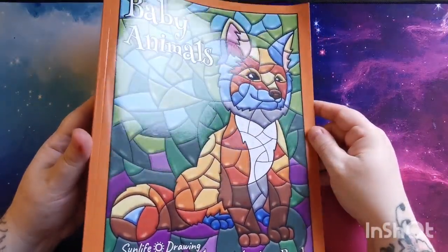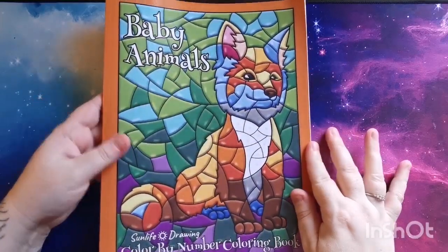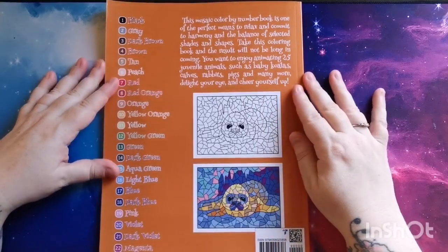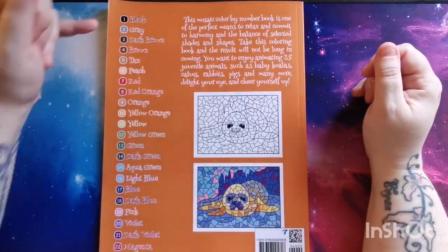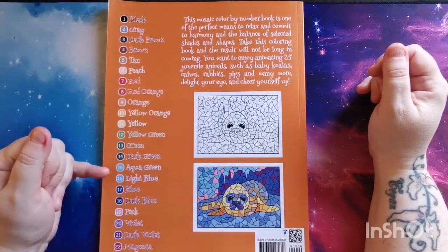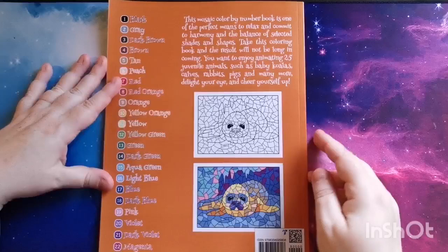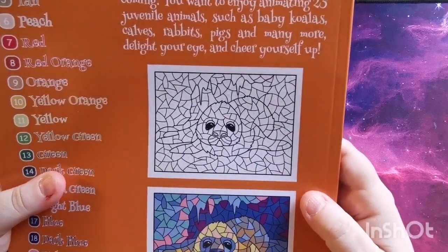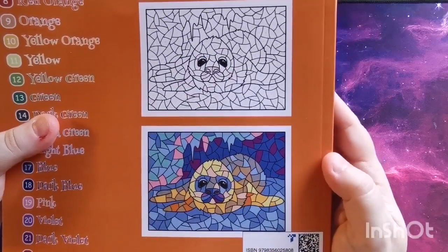We have this beautiful glossy front cover with a really cute image on the front. If we turn the book over, we have a little bit of information and then our 22-color palette running down the side. There's also a thumbnail showing what one of the images looks like without color and then once the color has been added.